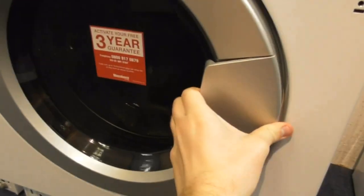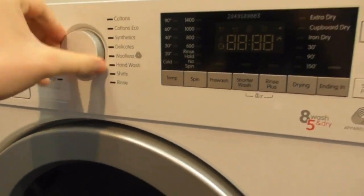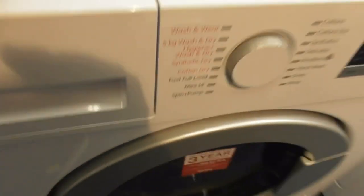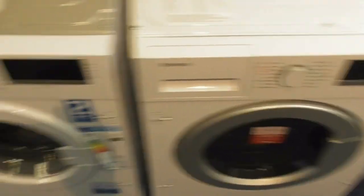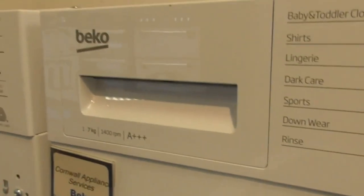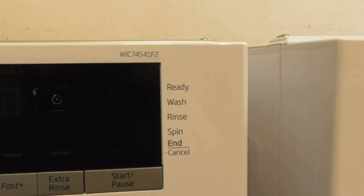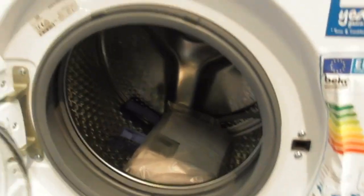I've never seen this beauty machine before — that integrated Blomberg washer dryer. Of course we've got this Beko 1-7 Kilogram 4-inch integrated washing machine, WIC 714545F2, also with the better drum design.